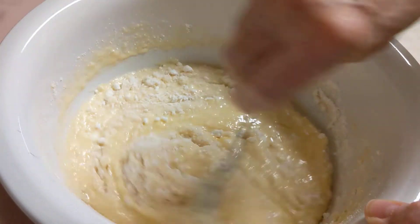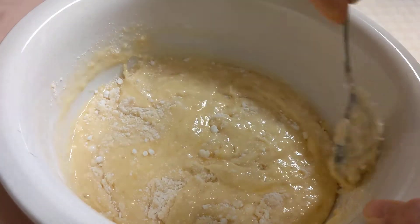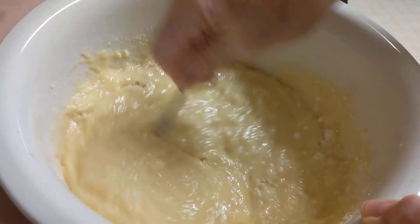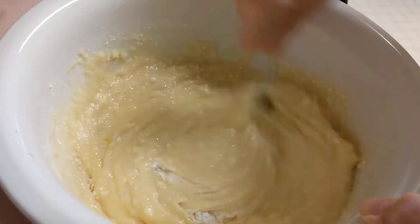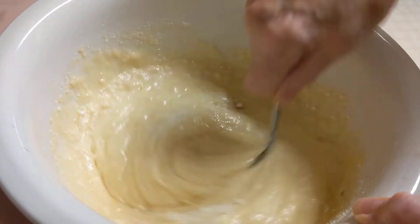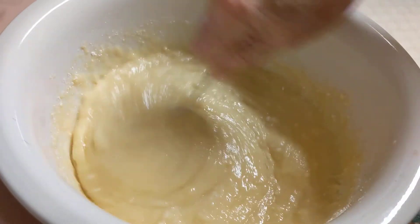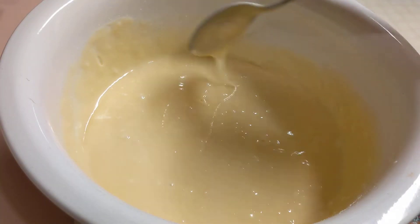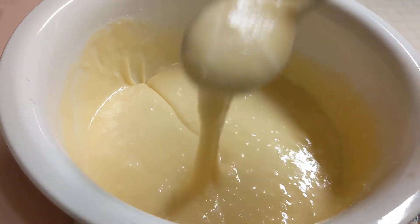You can use a mixer if you want, but if we don't have electricity for some reason and let's say you don't have a whisk — now I do, but I'm going to try to mix this up by hand. Well, that didn't take long at all. Everything is mixed up and the batter is nice and smooth.